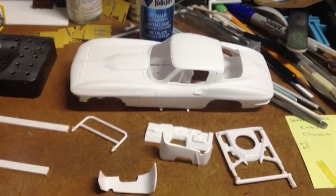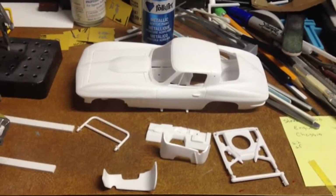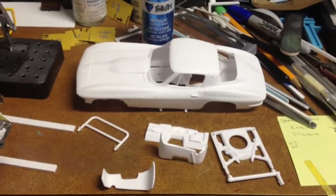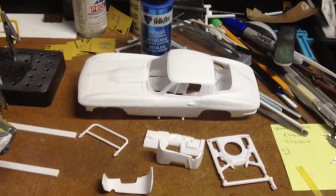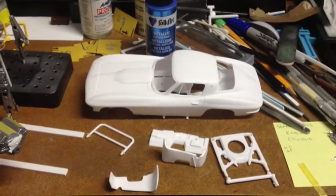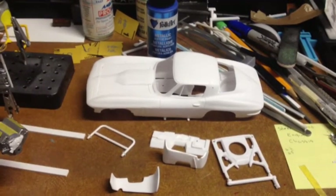Chris Chapman here again with a quick update on my 66 Corvette for the box stock build that DJ Scratchy and Chevy Cheeseburger are doing. I want to thank them for putting this on — it's got my creative juices flowing again.